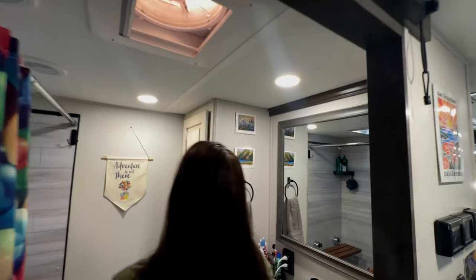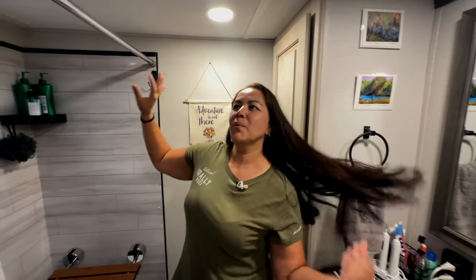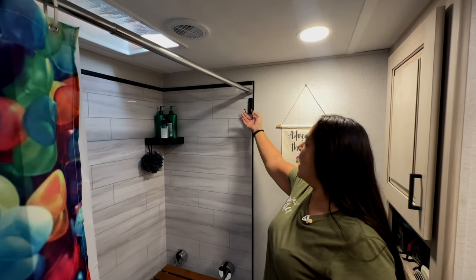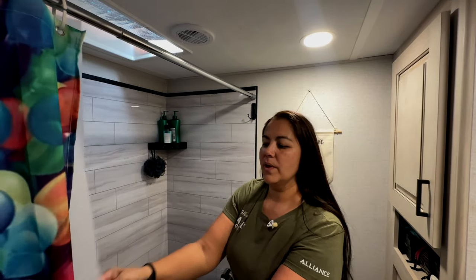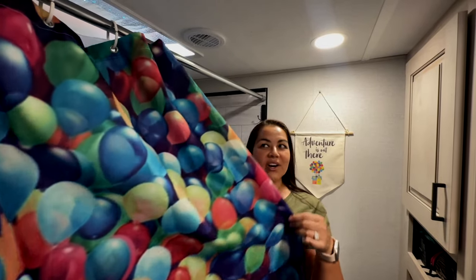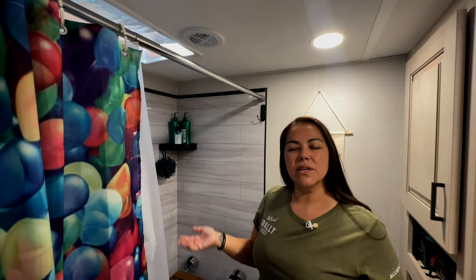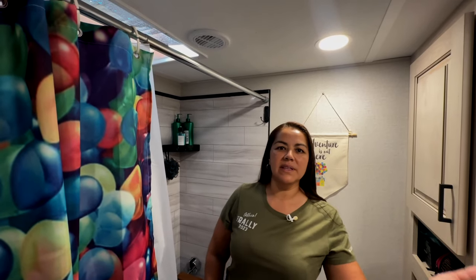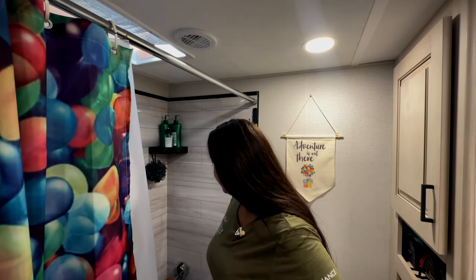In the bathroom, this summer we had Alliance take out the shower doors, added Command Strip towel holders, a shower curtain rod, liner, and shower curtain — which freed about 100 pounds. So we gave and took: we got rid of 100 pounds with the shower doors but the cargo tray we love weighs 150.